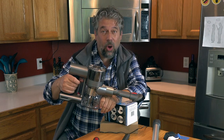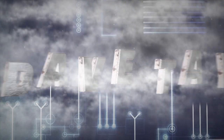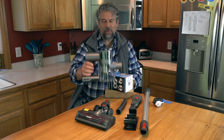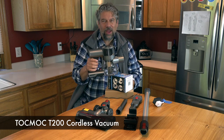A vacuum for your office, home, or RV? Let's check it out. Dave Taylor here, and I'm checking out the Tokmok T200 Cordless Vacuum Cleaner.